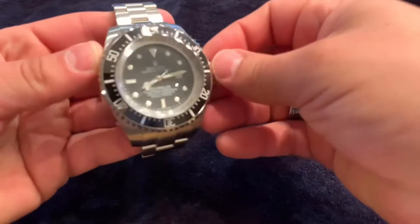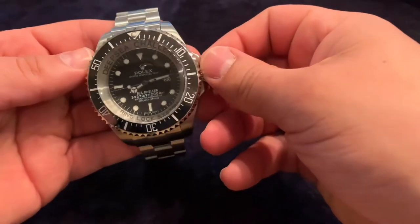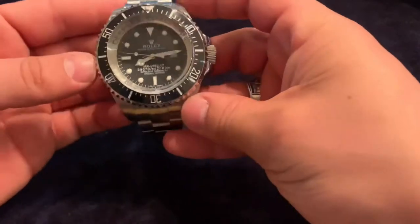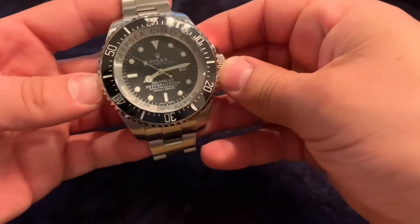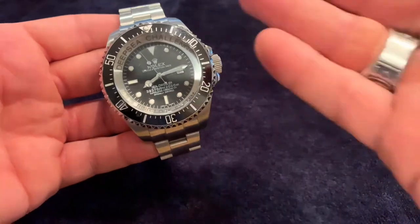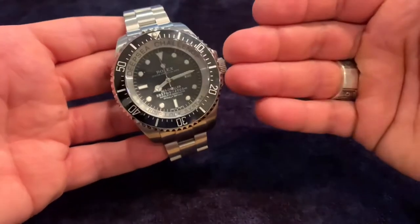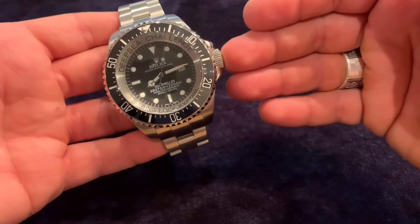Welcome back. I'm showing off another replica piece in my collection, paying homage to the Rolex Deep Sea Challenge. This is an incredible watch — even though it is a replica, it's a really cool piece to have in the collection. It was attached to James Cameron's submarine when he went down to the bottom of the Mariana Trench. The original was never for sale to the public, and this particular replica was also very hard to come by.